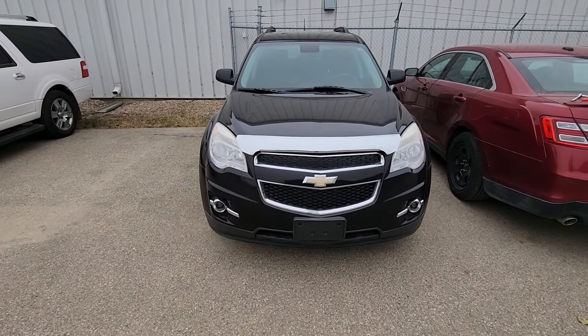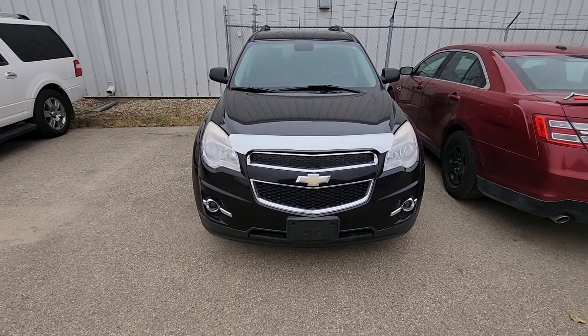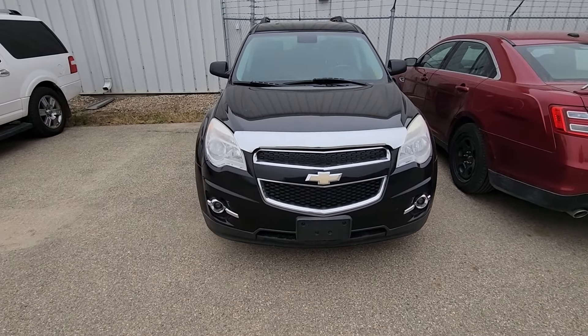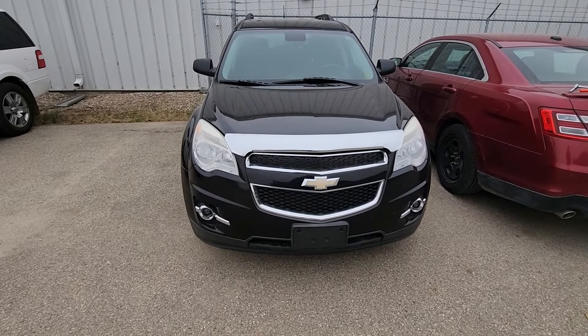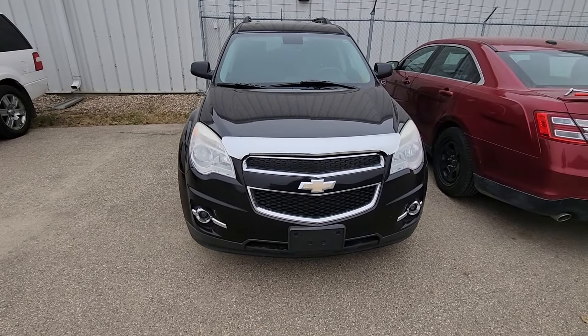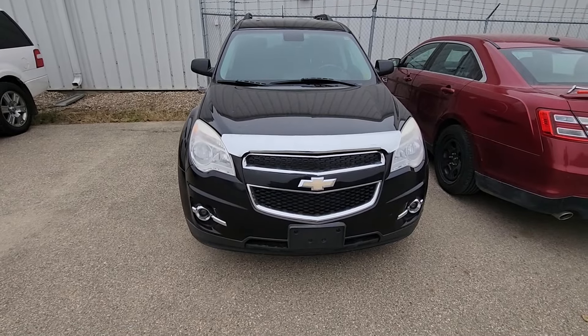Welcome to my YouTube automotive channel. In today's video I have a 2013 Chevy Equinox and I will show you how to remove and replace the battery. This video will apply to Chevy Equinoxes made from 2011 all the way up to 2017.